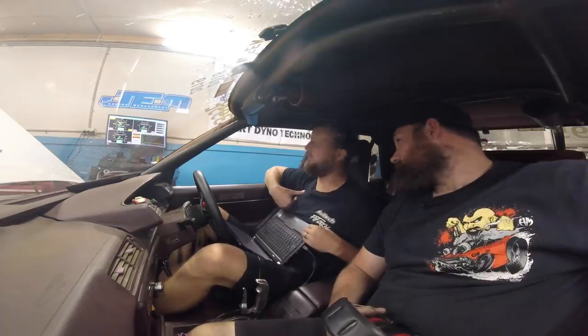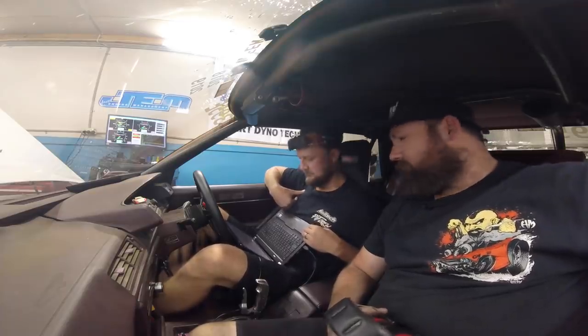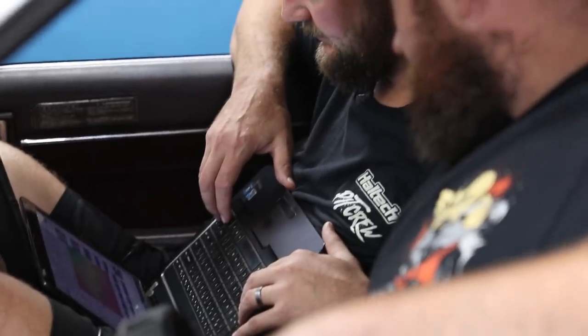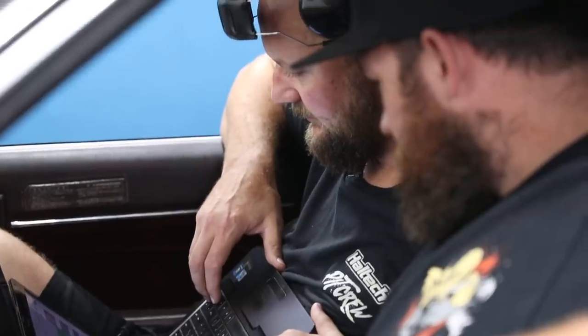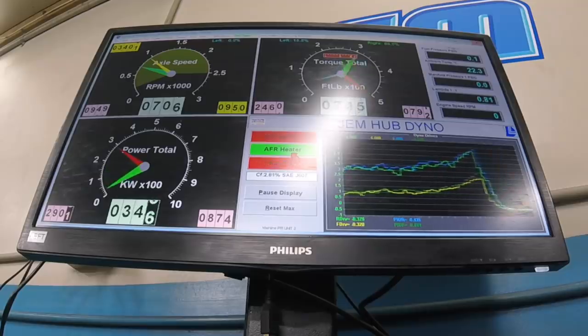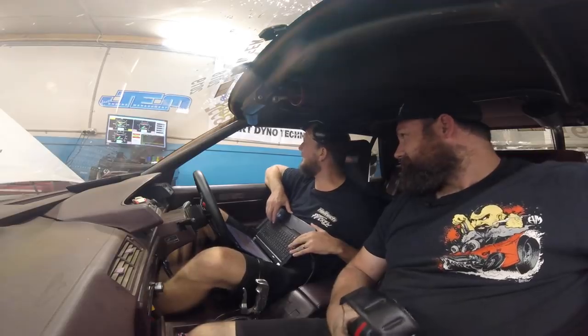Is that enough power? It's 262 kilowatts. 290 kilowatts. Is that enough?